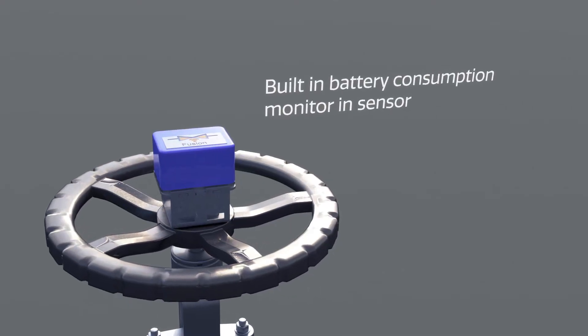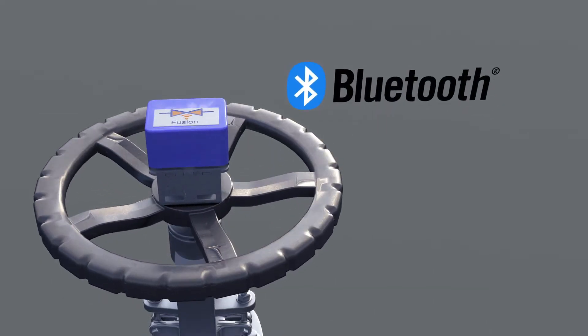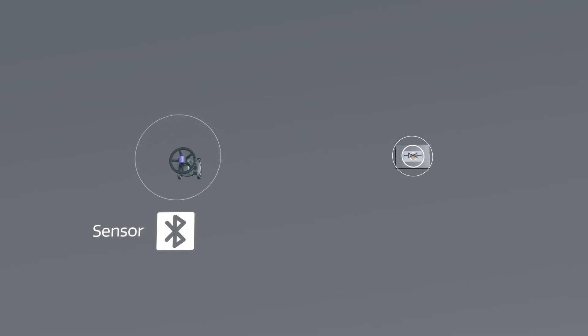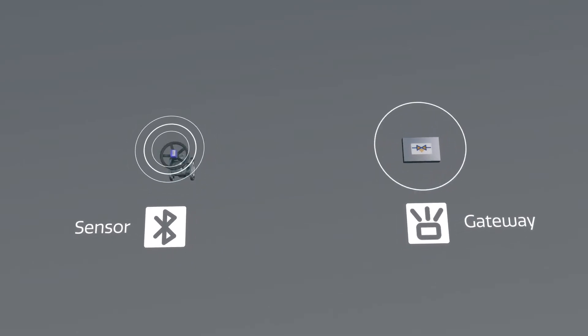With a battery life of several years, utilizing state-of-the-art Bluetooth 5 technology, the sensors achieve a wireless nominal range of up to 1 km, approximately 3,000 feet. The sensors communicate via gateways based at strategic locations in the facility.